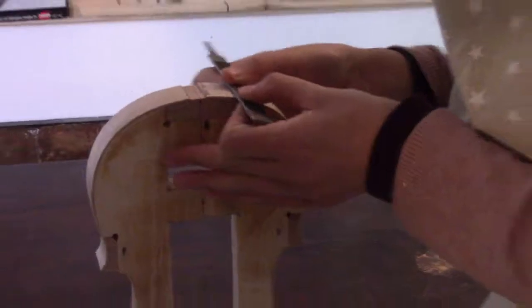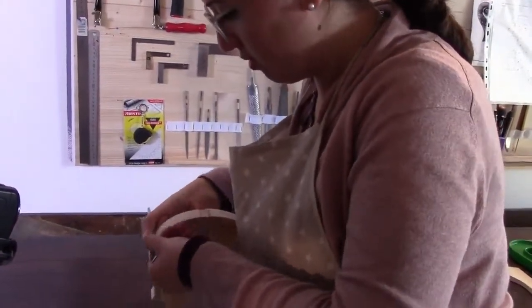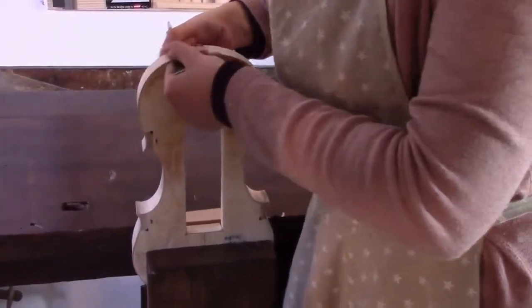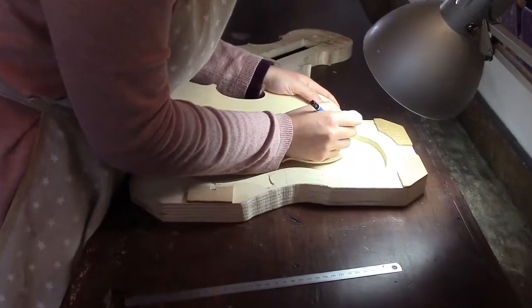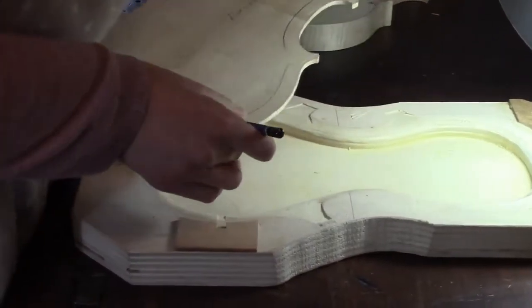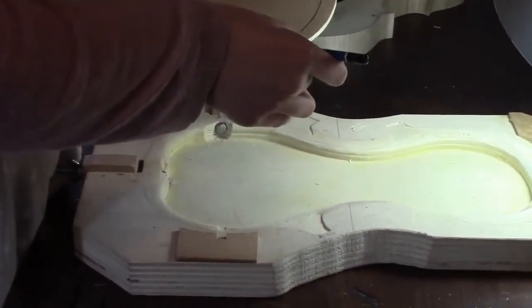Sometimes it is difficult because they arrive with convictions that can be wrong, or right in certain circumstances. They want a certain type of sound — for example, they have read that a particular varnish is the best in the world, and they want that sound. So we have to learn a little about the musician to find a balance, because the violin is made of compromises, from the choice of wood to the final setup.